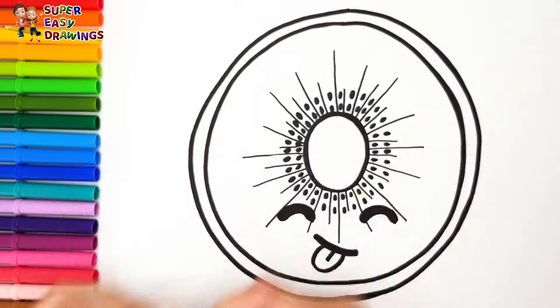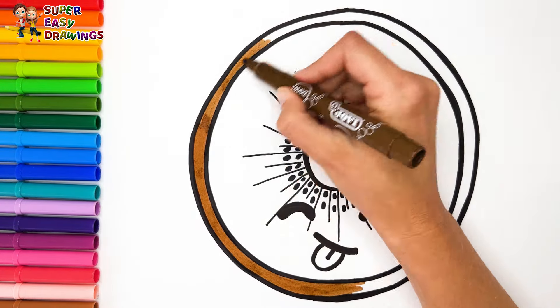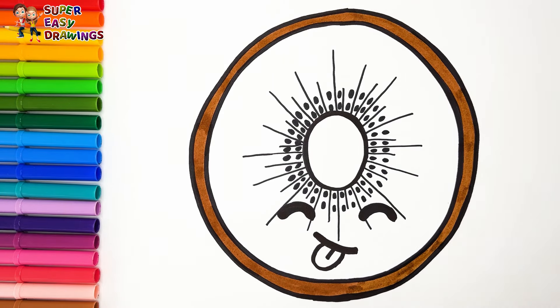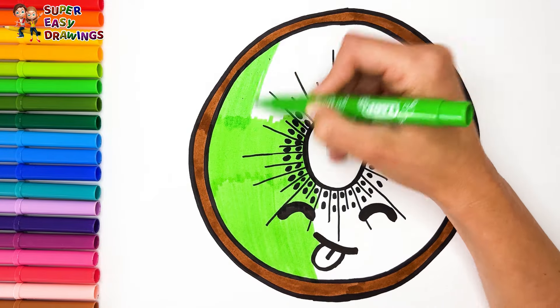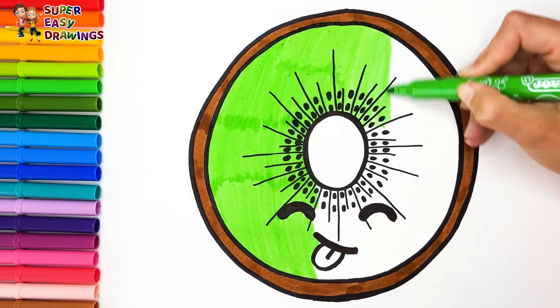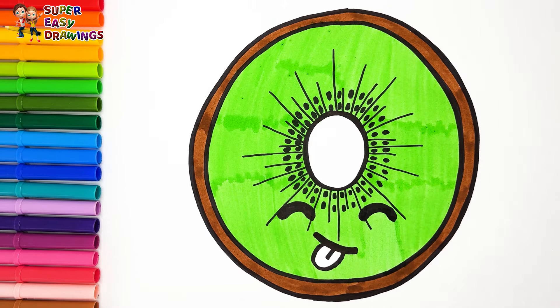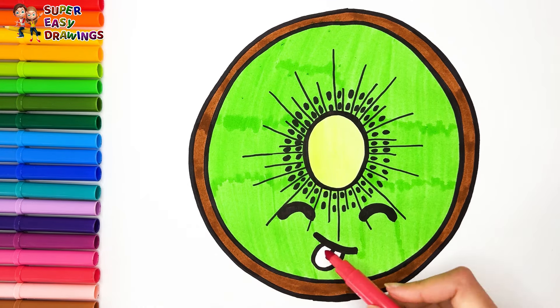Let's start coloring. I color the shell brown. Then I use green for this part, and a lighter tone in the middle. For the tongue and cheeks I use light red. I like this!